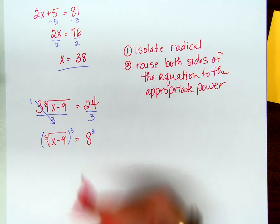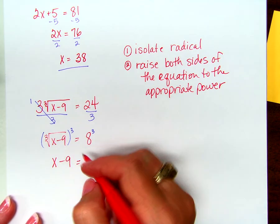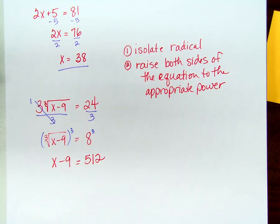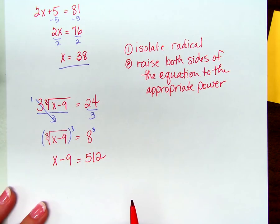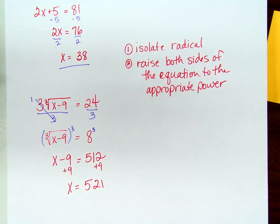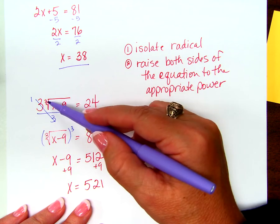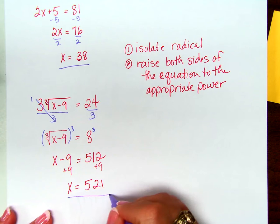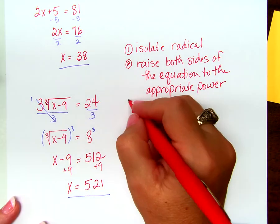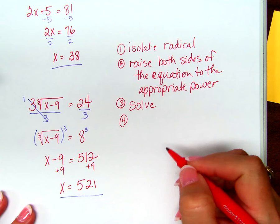What's left on the left-hand side? x minus 9. What's left on the right-hand side? 512 — you used your chart, good job. Add 9 to both sides: x equals 521. Is that the right answer? Check it: 521 minus 9 is 512. What's the cube root of 512? 8. What's 8 times 3? That's the right answer. So the third step is 'solve,' and the fourth step is 'check.'